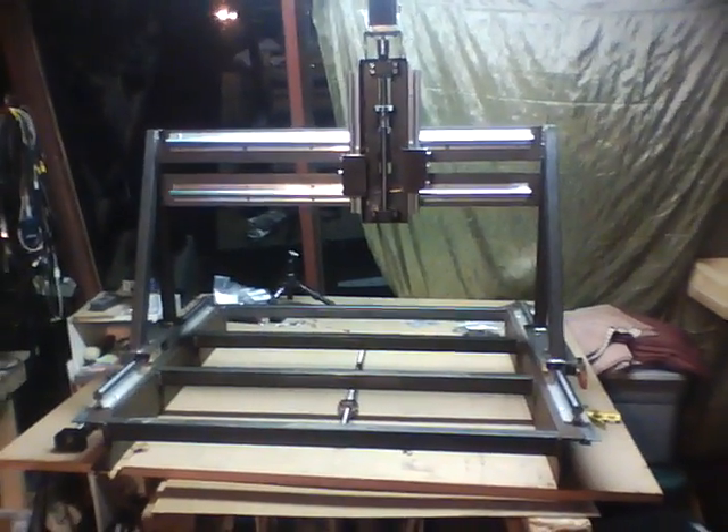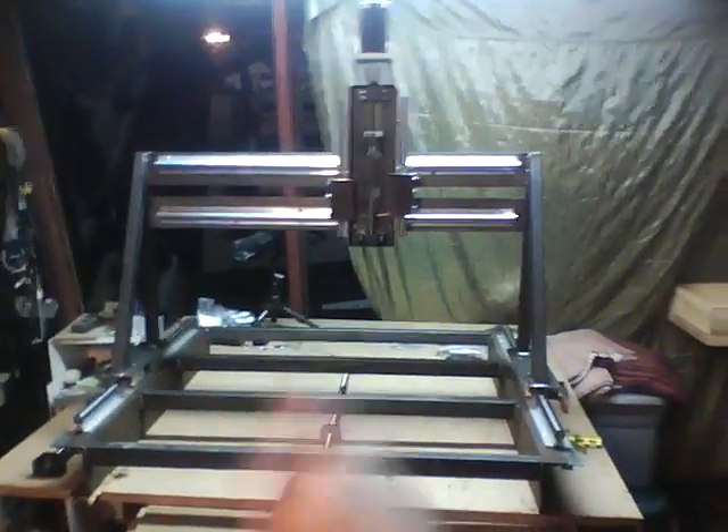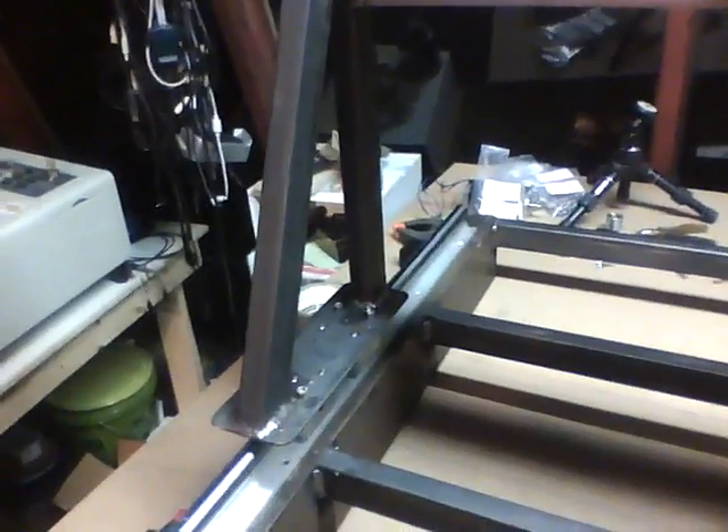Hey, look at me. I got something that looks like a CNC machine. It's right there. I got some stuff done today.